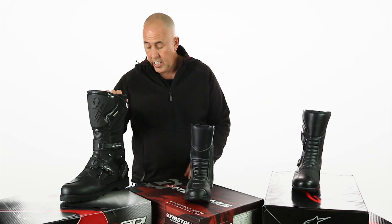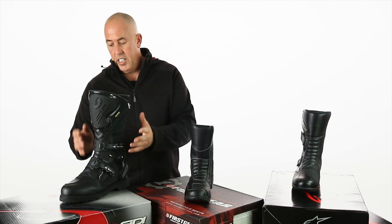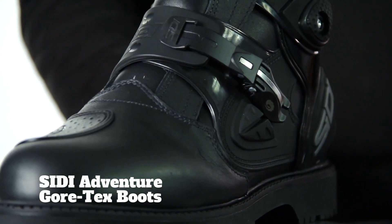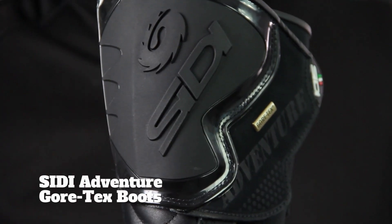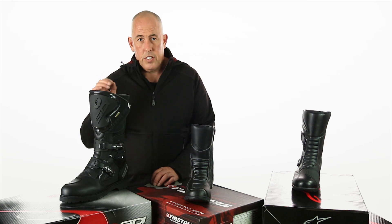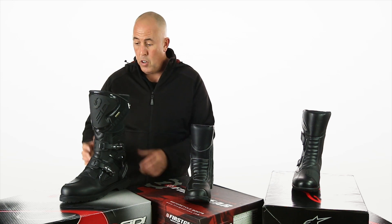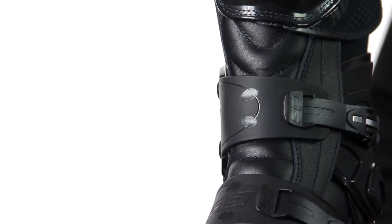Finally, the Sidi — to me this is the flagship of our adventure dual sport category boots. It uses a Gore-Tex membrane. Gore-Tex membrane is 100% waterproof and breathable. They have something like 8 billion tiny little pores for every square inch of Gore-Tex membrane, and each hole is thousands and thousands of times smaller than a water droplet. So no water gets in, and still the boot is allowed to breathe so you don't get perspiring feet, which is always a good thing on long rides. It also keeps you warm — if your feet aren't getting clammy, then they're not going to get cold.